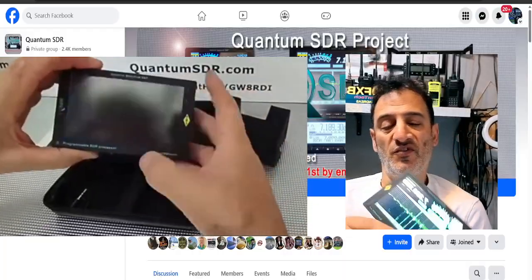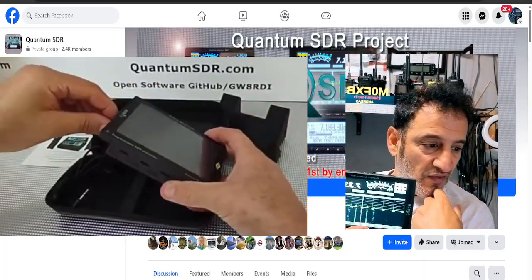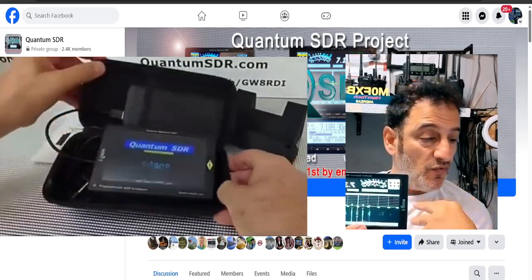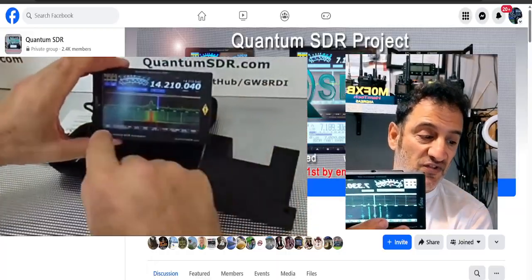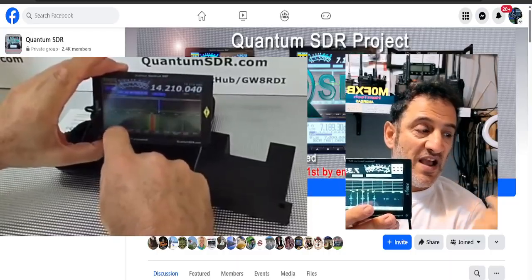The new M4 model can actually be a transceiver with a VFO tuner. There's a new expansion port on the side of it, and this is demonstrated in the video. You can also adjust brightness using shortcuts. The case that comes with it is made of a sort of carbon fiber.